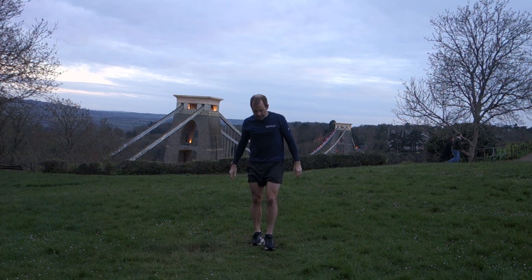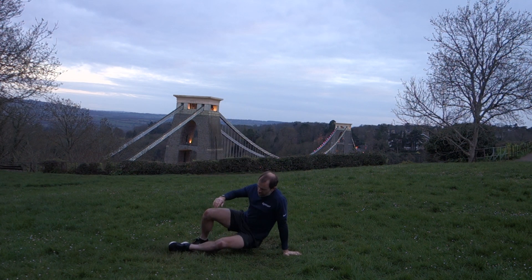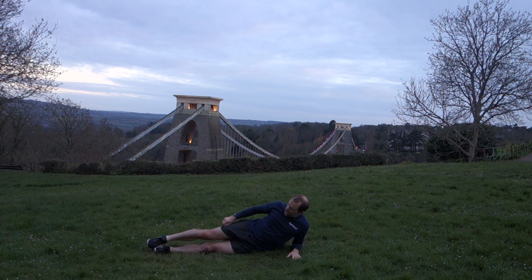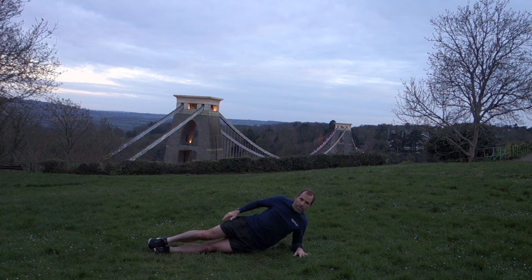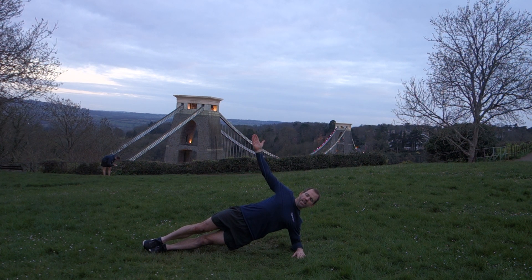Balance — side plank. We'll go for 30 seconds on each side. Lie down on your side, elbow under shoulder, palm flat, and we're going to push onto a two-point balance — elbow and foot — lifting the hips up. If we need to, we can make this into a three-point balance by bringing the foot forward. We can also take the arm up and hold. You'll feel that on your sides through the core and into the shoulder.